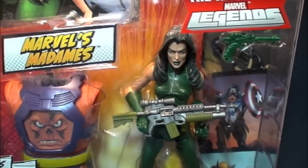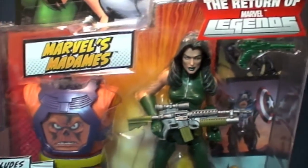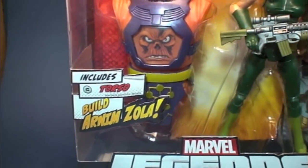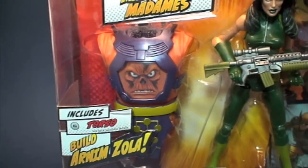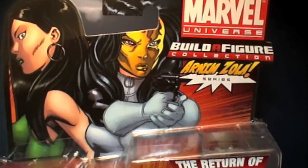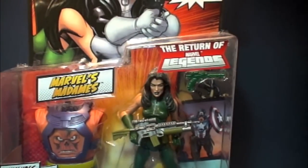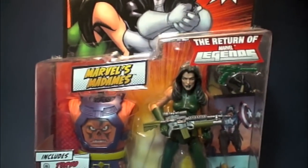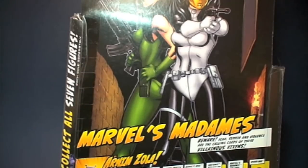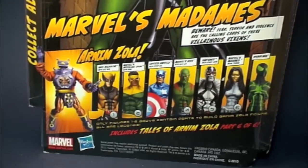And finally, at last, Marvel's Madam Hydra, Return of Marvel Legends. She comes with the alternate torso to build Arnim Zola, featuring Red Skull. Here's the front of the package, top artwork by Ed McGinnis. This is the exact same package that came with Madam Mask — absolutely no difference, just the figure and the build-a-figure.